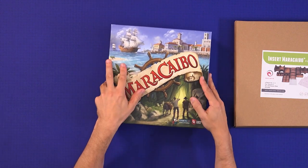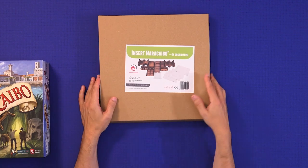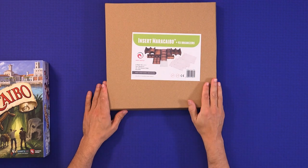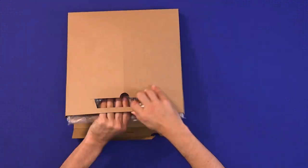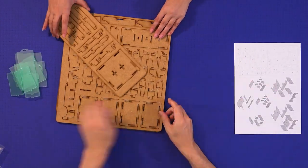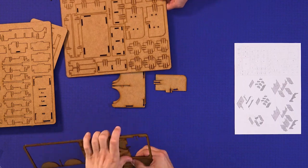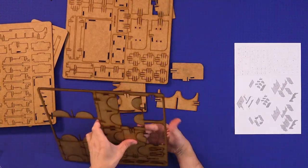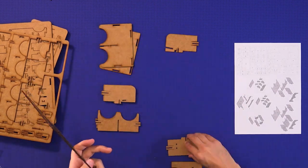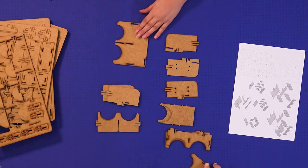It's another time-lapse video and I'm going to be building the E-Raptor insert for Maracaibo, which also comes with four organizers. The first thing is to take everything out of the box, look at the instructions, and see what you're doing. The instructions have got everything numbered, so the first thing we did is identify which the numbered components are on the various boards, and then start punching. We put them out in piles: one, two, three, four, five, six, seven.